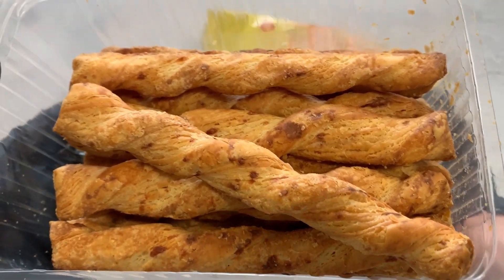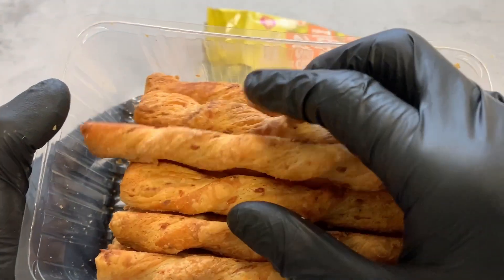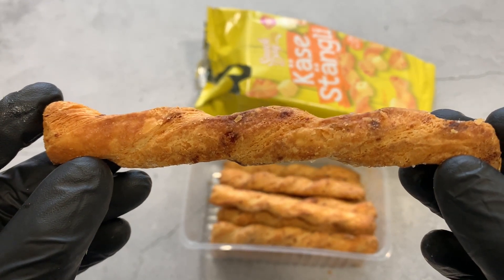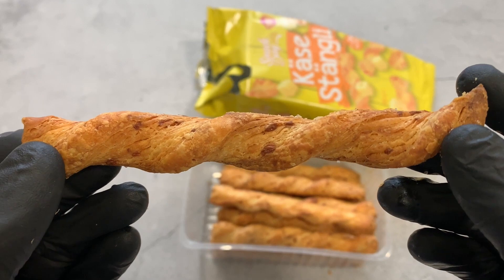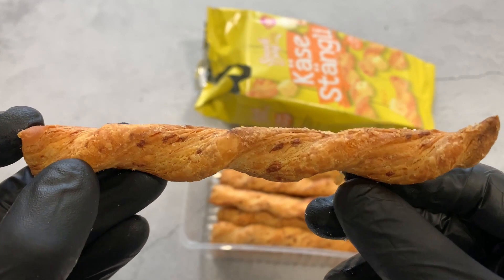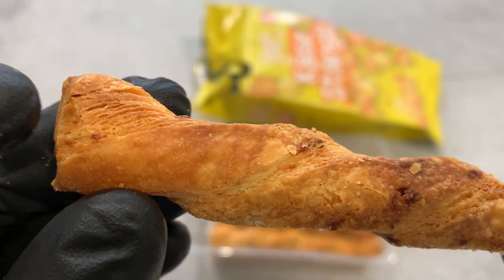It already smells a little bit like cheese. In the camera it maybe doesn't look so, but it's relatively dark in color — you can see here, it's relatively dark. These sticks remind me of something I had years ago. It reminds me a little bit of puff pastry, you know what I mean? Yeah, maybe it's similar — it looks a little bit like that too, you can see here.